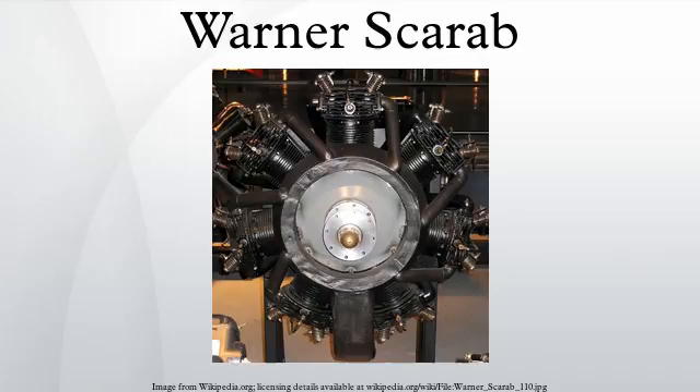See also: Related development — Warner Scarab Jr. Comparable engines — Armstrong Siddeley Genet Major, Kinner B-5. Related lists — List of aircraft engines. References — OldEngine.org U.S. Aero Engine Data Page.